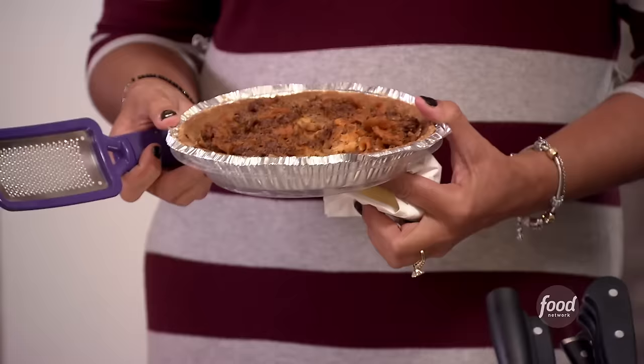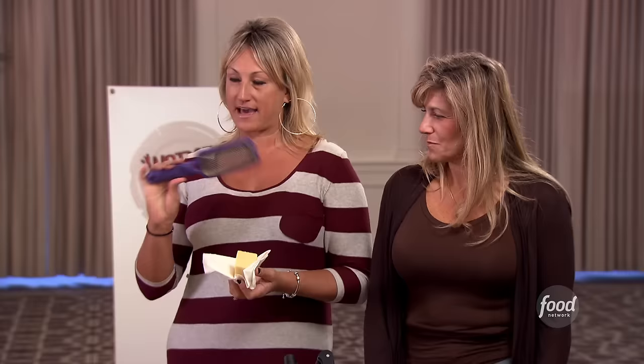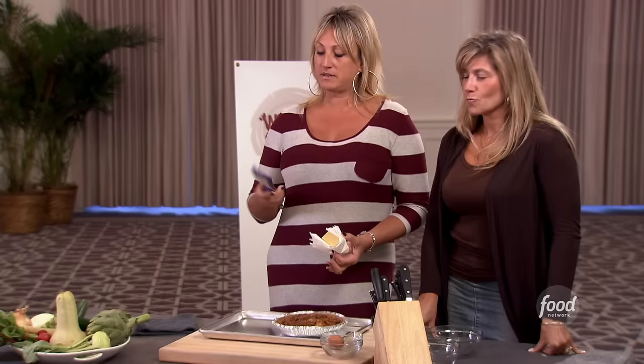You use whole peppercorns. Whole peppercorns. I made Hamburger Helper. What is that? It's a catalyst remover. If you put it in hot water, it's OK.